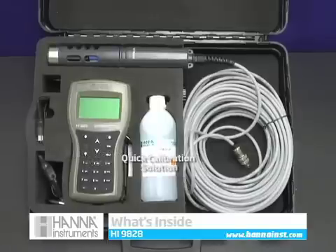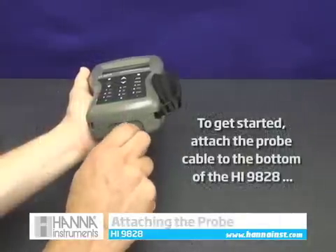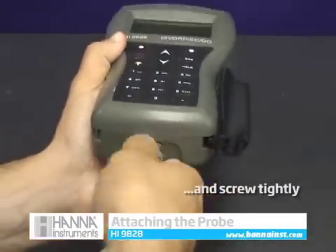Inside the HI9828 rugged carrying case you'll notice the accessories neatly stored along with your instrument and probe, including a bottle of our quick calibration solution. To get started using your HI9828, attach the probe's connector to the bottom of your meter and screw tightly.